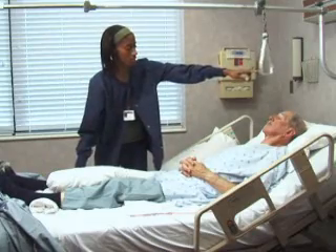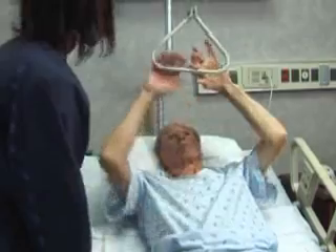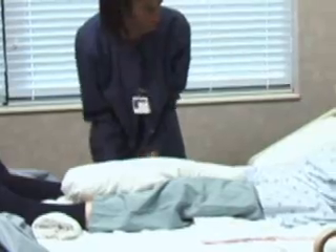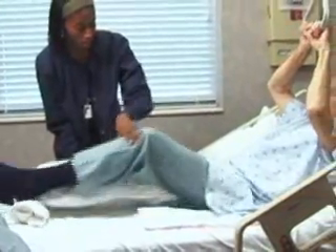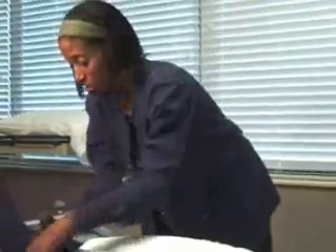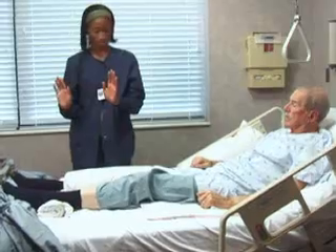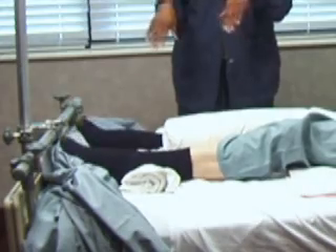Certain assistive devices will help you keep your new hip in proper alignment. For example, a trapeze bar is useful when changing positions while you're in bed. A pillow or a special cushion placed between your legs keeps your new hip in place. They will also explain body positions to avoid. It's important to ask for assistance to prevent injury and carefully follow the instructions you're given. Moving your feet up and down will help prevent blood clots and promote blood return to your heart — this exercise is sometimes called ankle pumps.